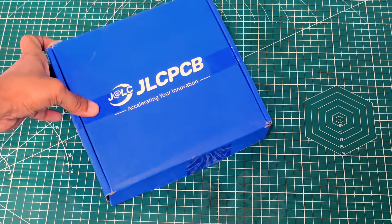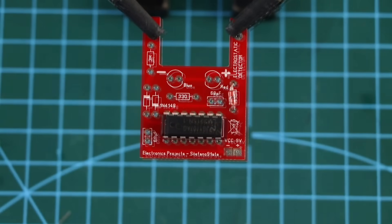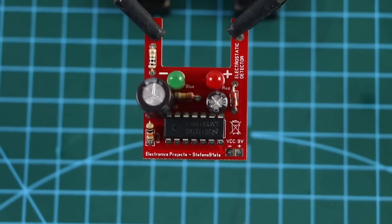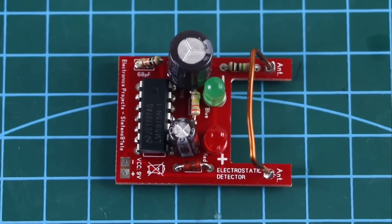As you can see, within just two to three days we received our PCB box. Now let's go ahead and assemble it. If you need the Gerber file for this, just let me know and I'll share it with you. If you don't know how to create a Gerber file, simply leave a comment. And remember, JLCPCB is always the best option for PCB solutions.